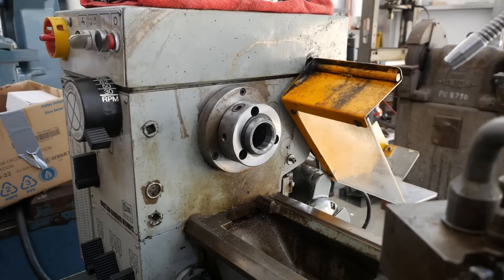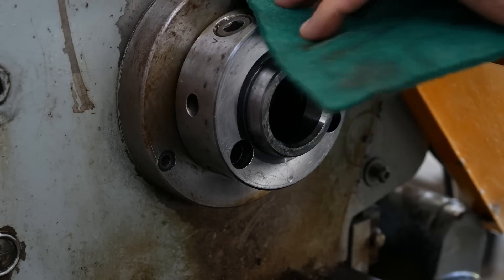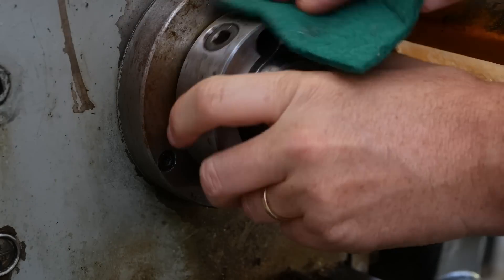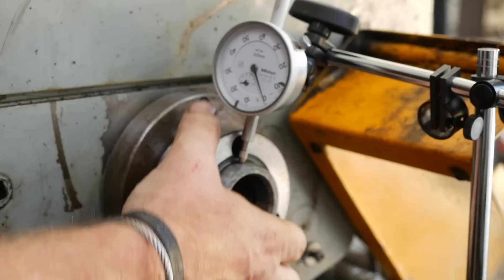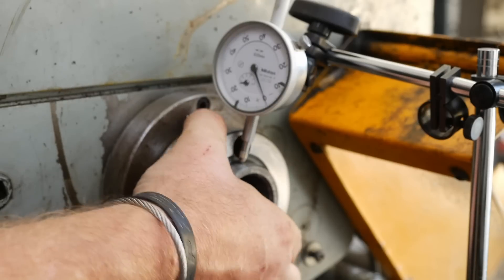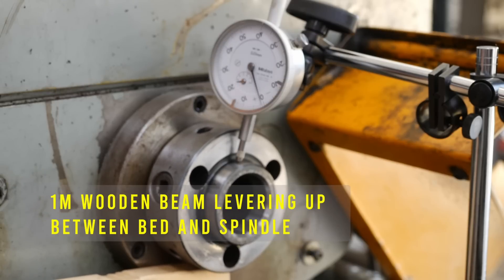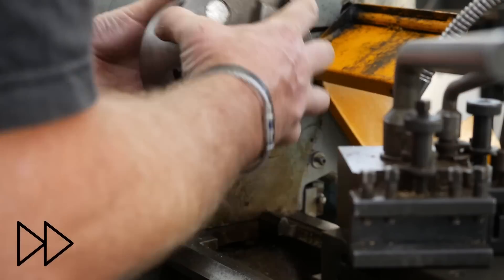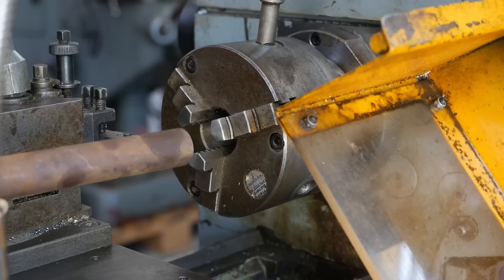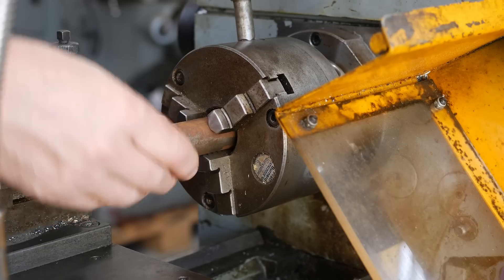Let's put a clock on that spindle and see how round it's running. Only a tiny bit of surface rust on the spindle, so that's good - that'll come off in a sec. Two one hundredths of vertical movement when you put a load on it, which may be a bit excessive. So let's throw on the three jaw and throw some bar stock in. Here you see the advantage of a decent sized spindle bore.